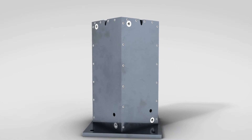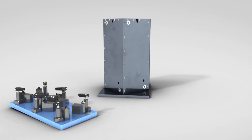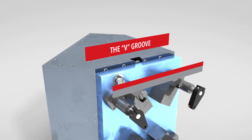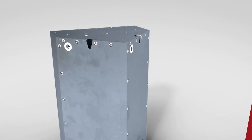Kersen can design your unit for use with one specific part or family of parts, or we can design it with interchangeable plates. The interchangeable plates use a quick change system, which drastically reduces your changeover times and fixturing costs for multiple parts.